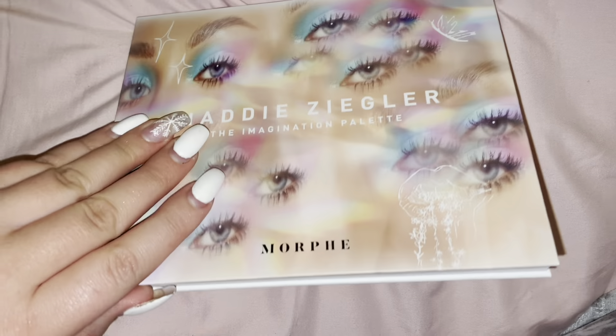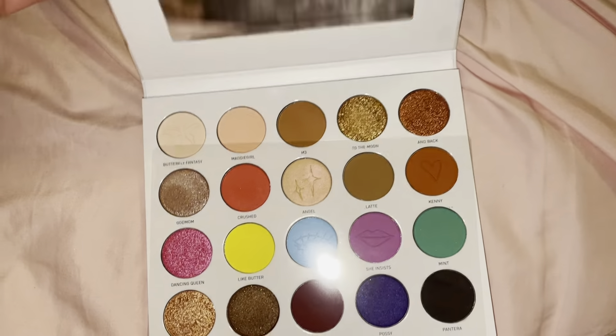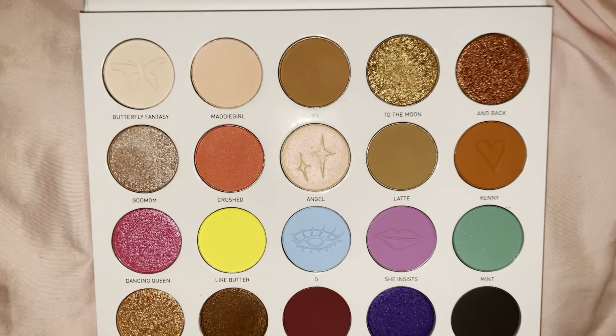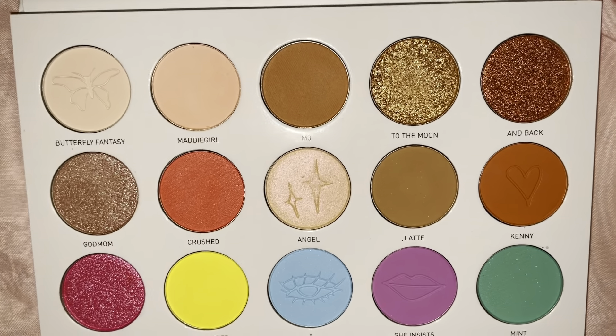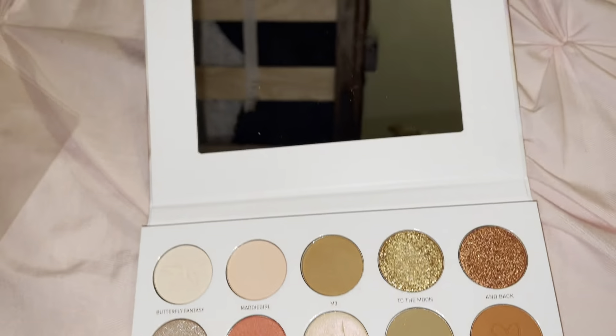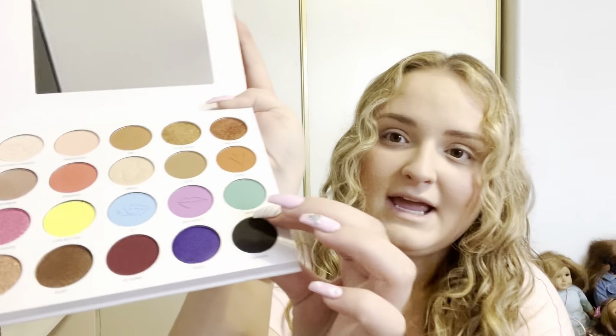These are all of the colors that come in the palette. I like that you get some neutrals up here, you've got this row of really bright fun colors, and then you've got these darker smokier looks at the bottom. It also comes with a variety of shimmers and matte shades which I do appreciate — from some barely shimmery ones to some super glittery ones to just some regular matte ones, and even a couple that just have a hint of shimmer versus some that are completely matte.